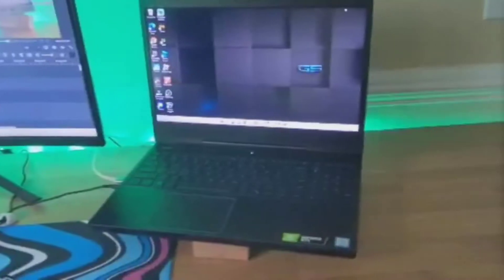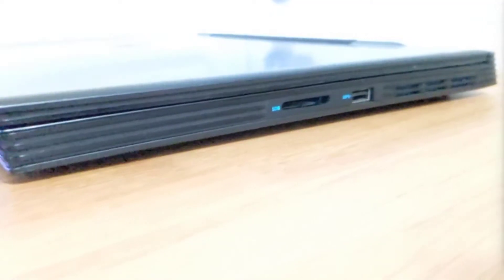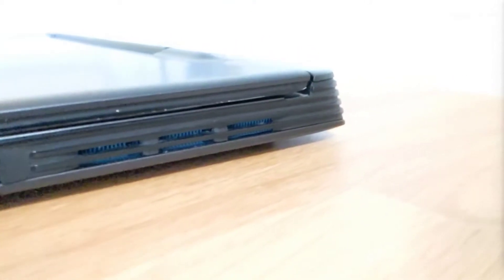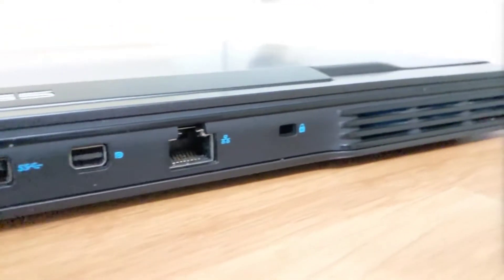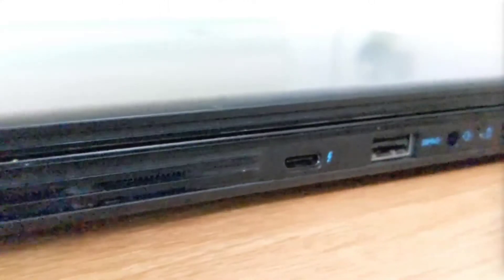This is the 2019 version of the laptop. It comes pre-installed with Windows 10 Home, however I upgraded to Windows 11. It has a MicroSD card reader slot, two USB 3.1 ports, a power port, HDMI 2.0, a Mini DisplayPort, a Gigabit Ethernet port, a Kensington lock slot, a USB-C DisplayPort slash USB-C Thunderbolt port, a headphone jack, and one USB 2.0.